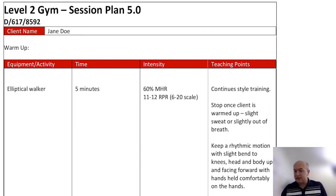It's going to be continuous style training. I'm going to instruct the client to stop any activity when they feel warmed up, but also if they don't feel well during it — it's good to get that relationship. We're going to make sure it's rhythmic motions and they face forward and are comfortable doing it.